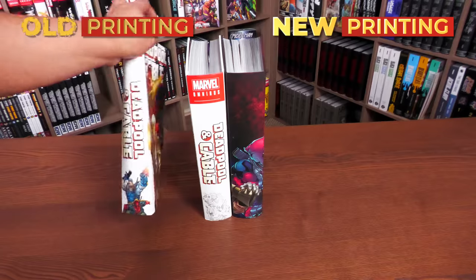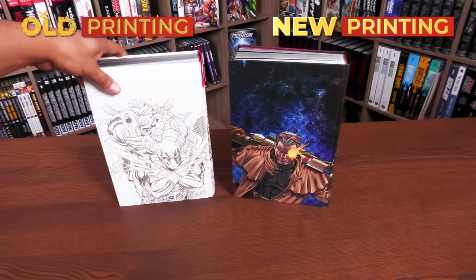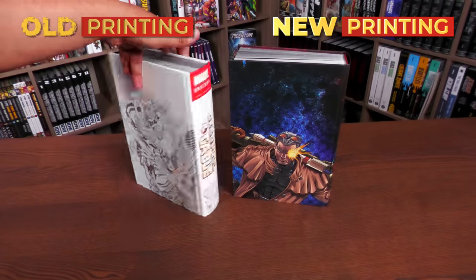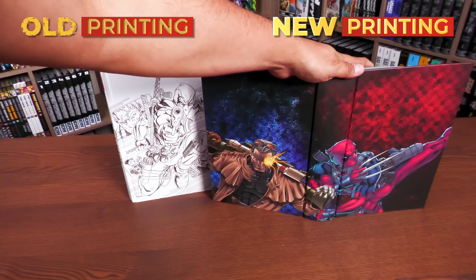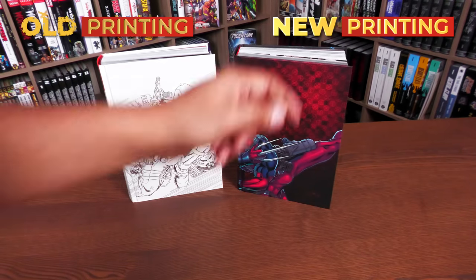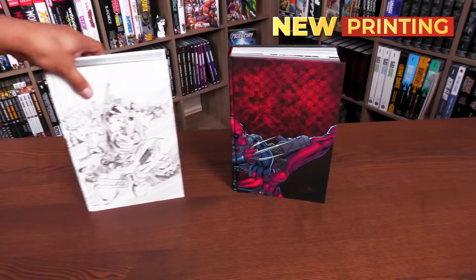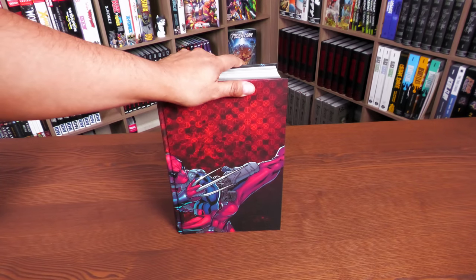When it's next to the new printing I prefer the new dust jacket. I like the idea of having the pencils underneath — it really connects the dust jacket to the actual book. But the new printing is actually just one image of both Cable and Deadpool, with X logos and Deadpool logos. We are going to be doing an internal comparison including the spine eye, because this is a new printer — the Mega printer — not the iMac nor the Donnelley printer.